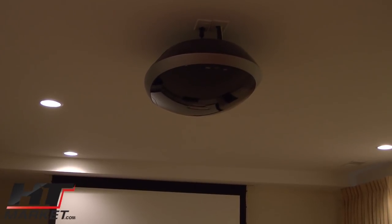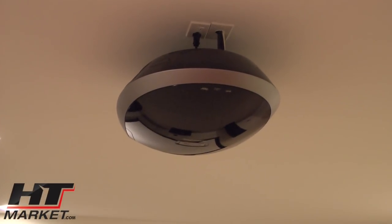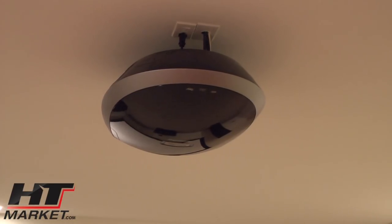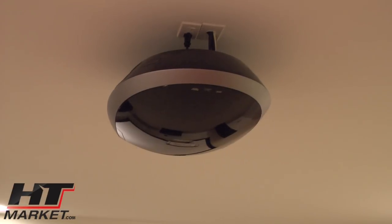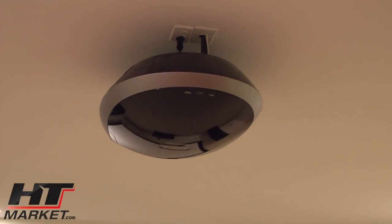I'm showing the projector we're going to use to demo the screen. This is an InFocus 777 3-chip DLP. It's HD but it is 720p. This was about a 2007 or 2006 purchase — a 3-chip DLP that retailed for around $15,000. It still puts out a beautiful picture because it has the 3-chip DLP system with no color wheel, and it is extremely bright. So it would be a good projector to demo this on.